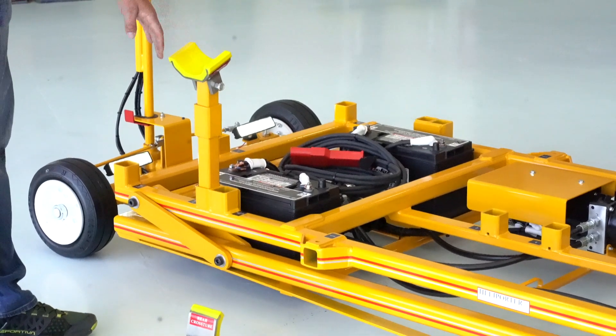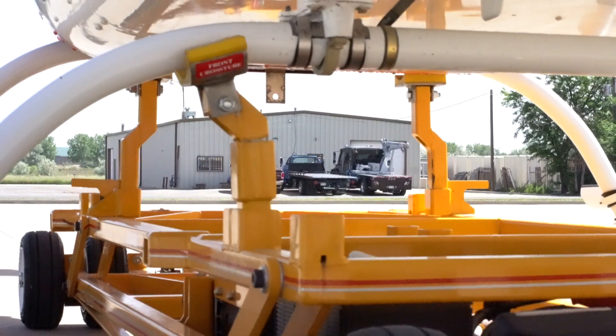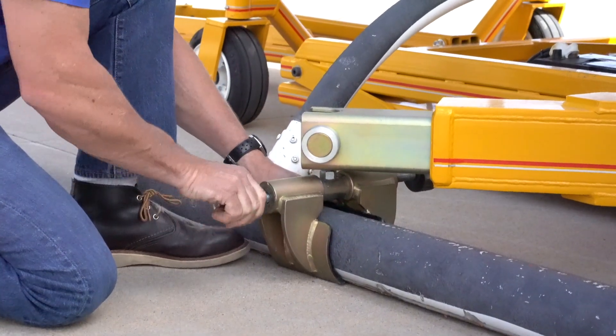You have two different options to attach into your helicopter. The first one is to push up on your cross tubes using a polyurethane lined saddle, or you can clamp down onto your skid tubes and attach there for lifting.